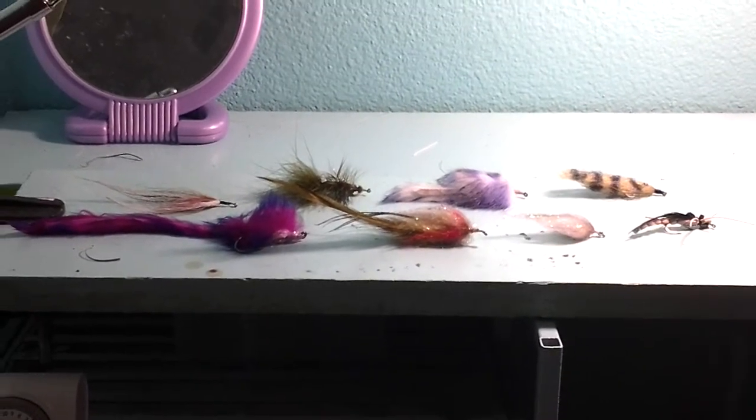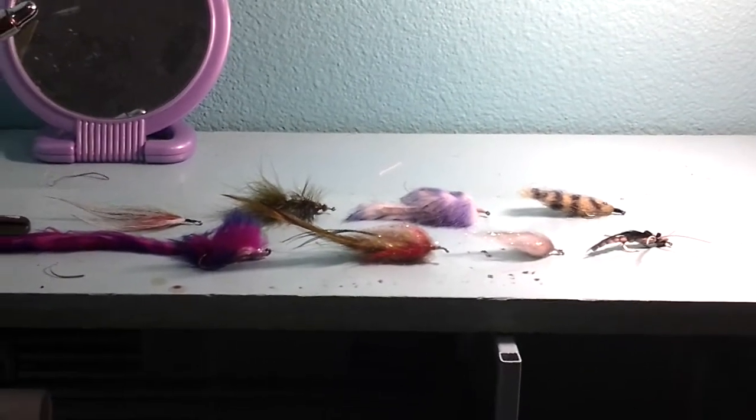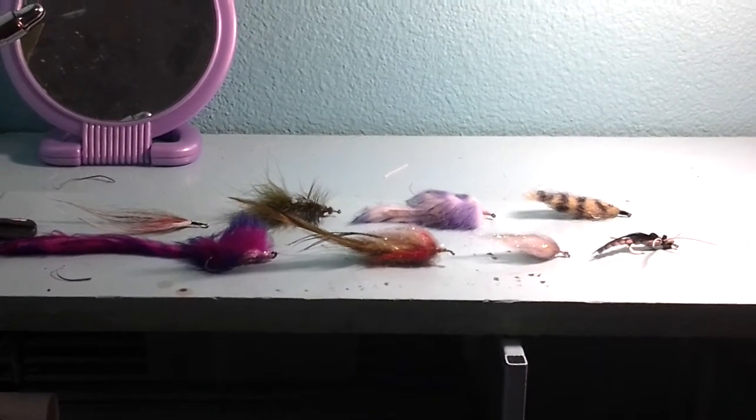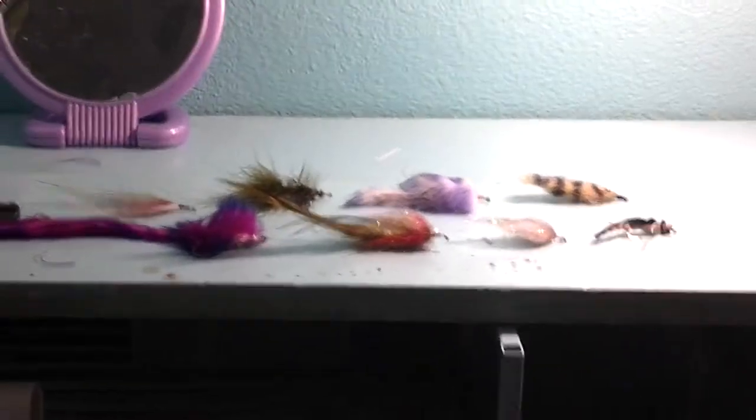Hello, it's Ashlyn again. I'm sorry I haven't made any videos lately, but this is a video about my favorite eight bass flies. So let's get started.